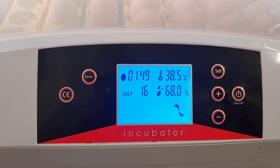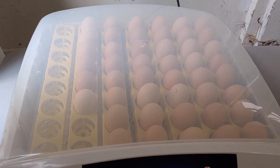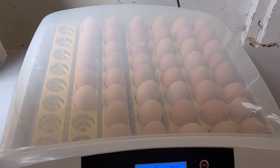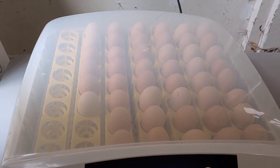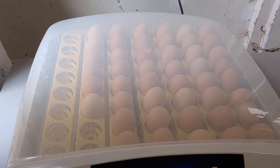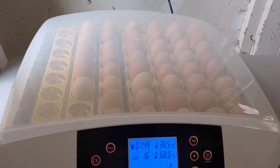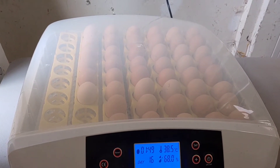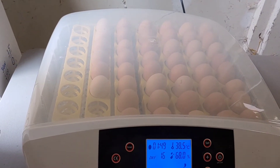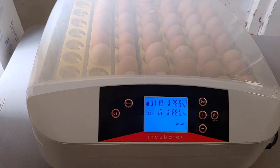In two more days we will take out the egg turners, remove all the eggs, and get ready for the chicks to start hatching out — that's what you call lockdown. During that time it is essential not to open the incubator. One of the big no-no's of egg hatching is opening your incubator from day 18 on to day 21, when the majority of them should have hatched out.